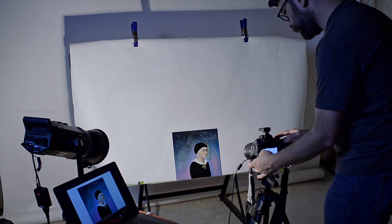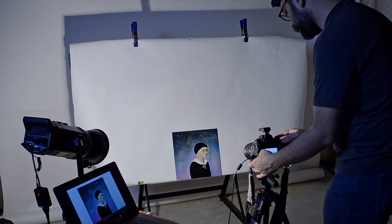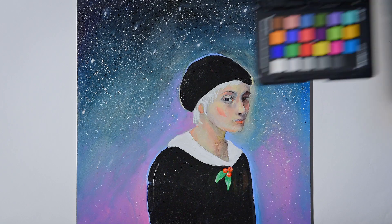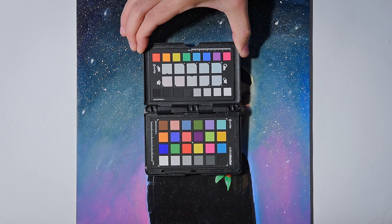As far as settings go, I'll be setting my ISO to 100 to avoid digital noise, and I'll set my shutter speed to my strobe's sync speed. For aperture, you'll want to research at which f-stop your lens is at its sharpest. For most lenses, it's around f5.6 or f8. Mine is f8, so I'll set it to that. And finally, to improve color accuracy, I'm going to use a color checker.